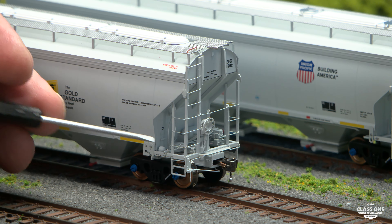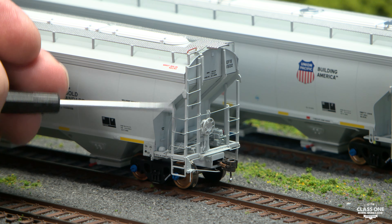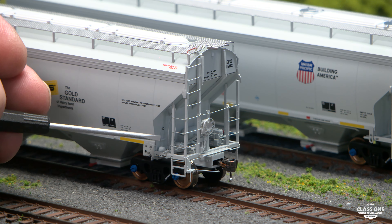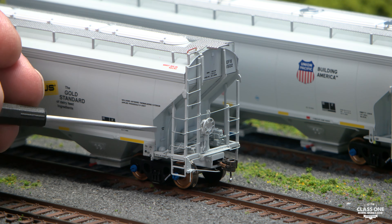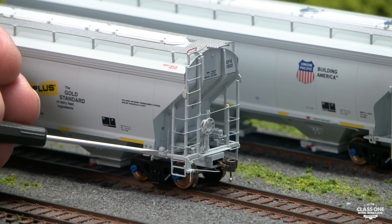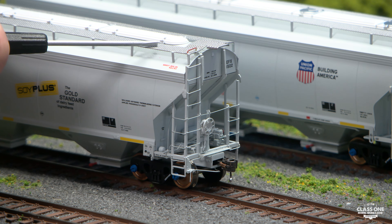So let me show you some of the details that we've included in the hopper. We've got very fine wire grabs on the end here, along with all the complete brake rigging located within the ends of the hopper cars. We even have the bleeder rods, or the bleeder pull rods, for the brake system. We've got etched roof rocks.